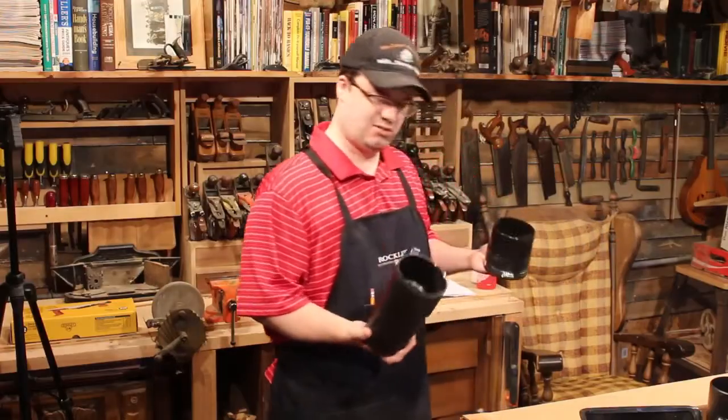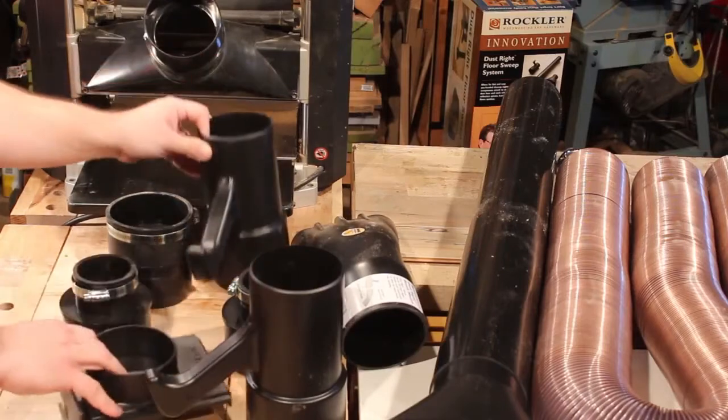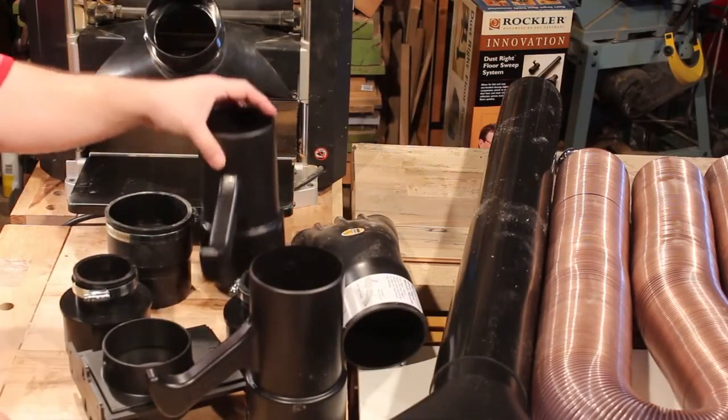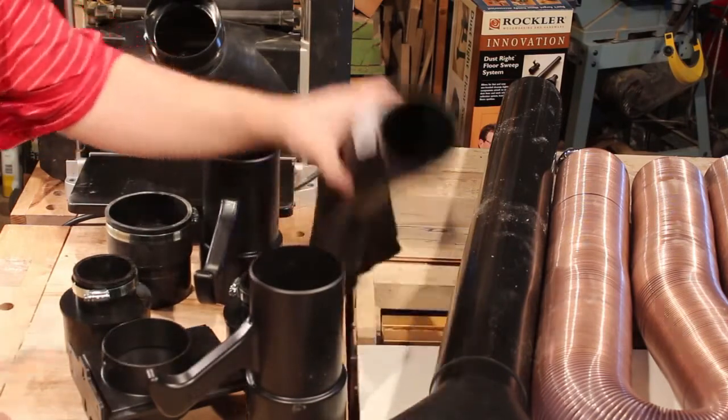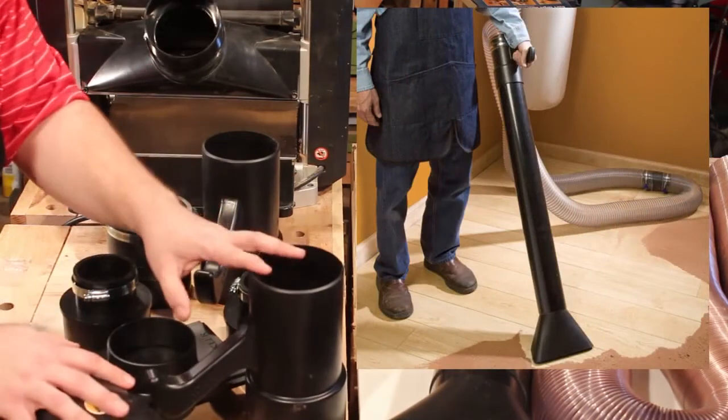Hey, you think they should call these quick release fittings? There's a fitting for just about any use you can imagine — for your dust collector, for your shop vac, for your machines in both 4 inch and 2 inch, even for cleaning off the bench or vacuuming up the floor. When it comes to dust, they really got this right.